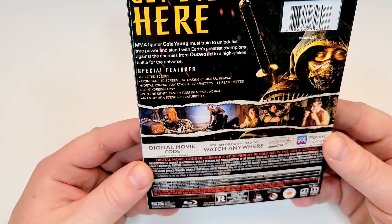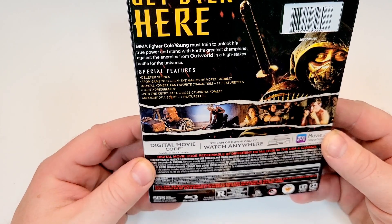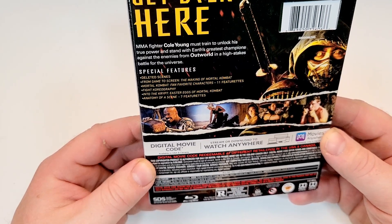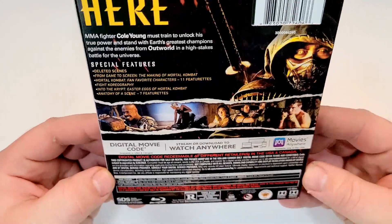Special features include deleted scenes, from the game to screen, the making of Mortal Kombat, Mortal Kombat fan favorite characters, 11 featurettes, fight choreography, Into the Crypt, Easter eggs of Mortal Kombat, Anatomy of a Scene, and 7 featurettes.